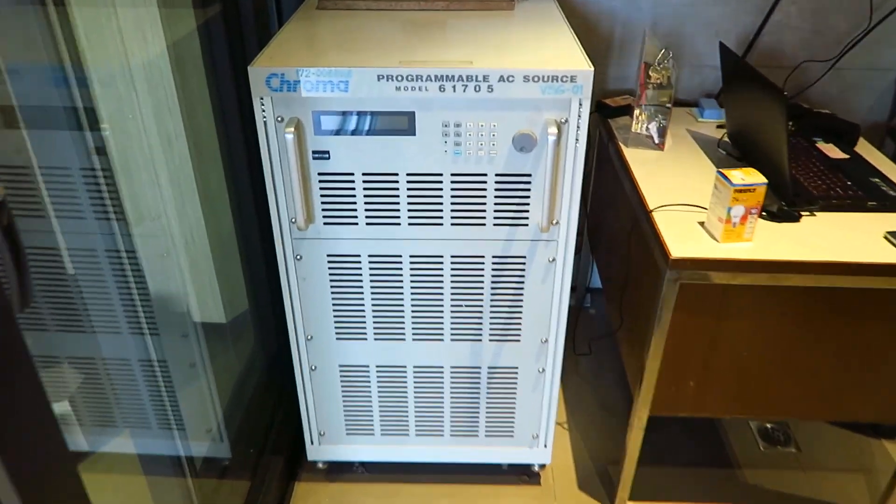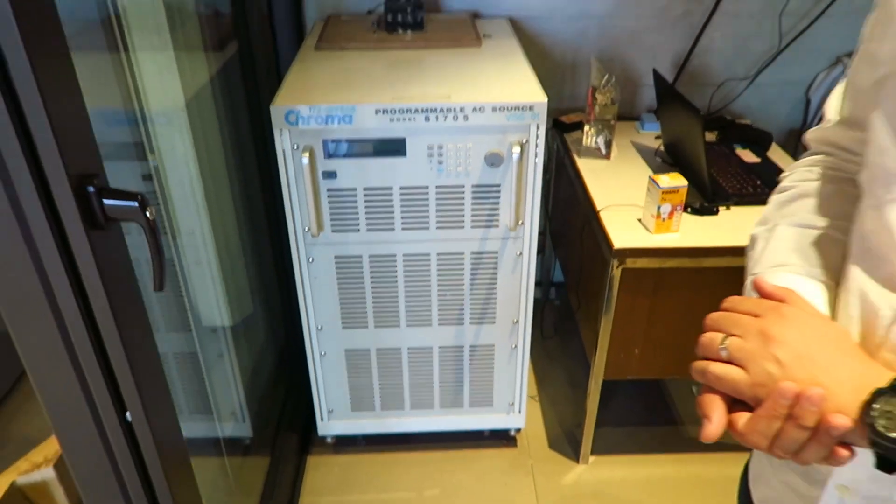We induce voltage variances into two circuits - one protected, one not - to show the effect of such variances and the impact on equipment. That's why it's important to have relays and protective devices. This is primarily for business and industrial customers, but it's also important for residential users to have protectors for sensitive electronic equipment.